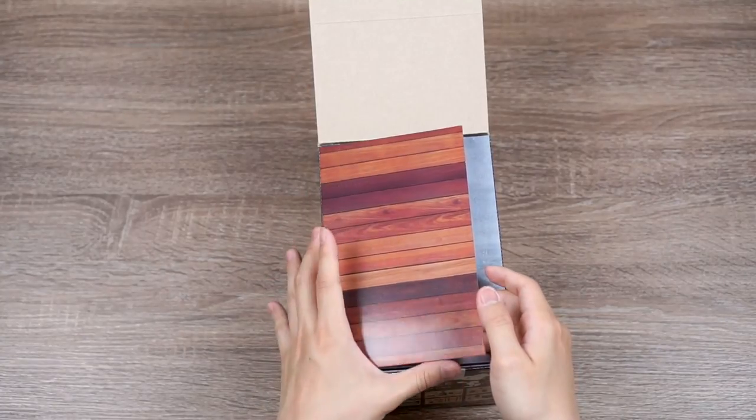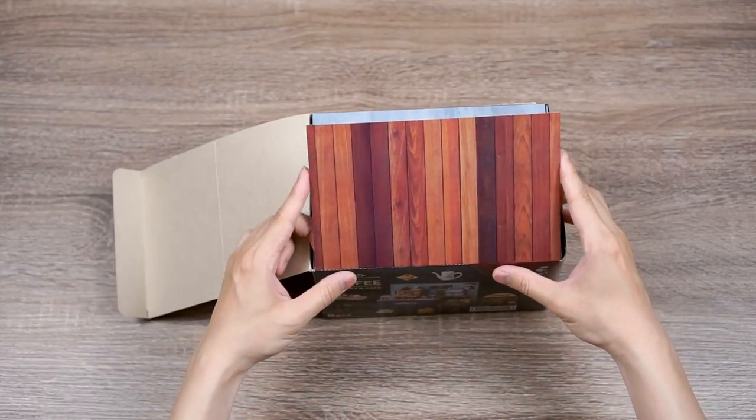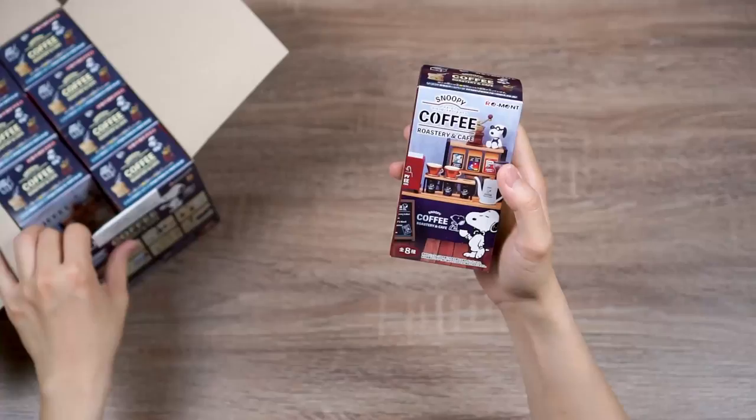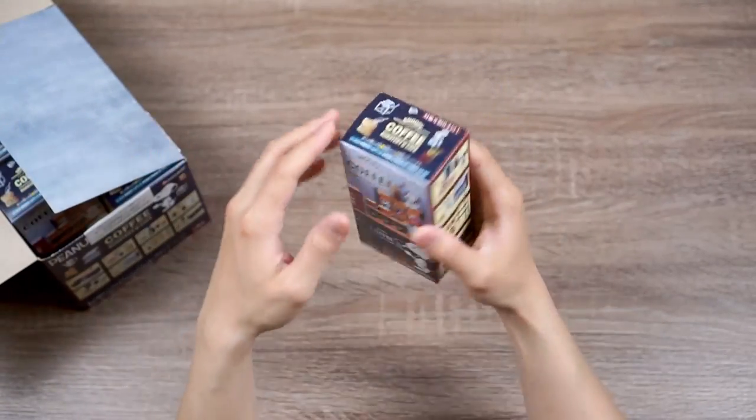The top flap of the box is going to be the floor as well as the back of the shop. From just looking at this, it's actually going to be a pretty small set. Alright, so we have eight boxes here — let's see what's in the first box.